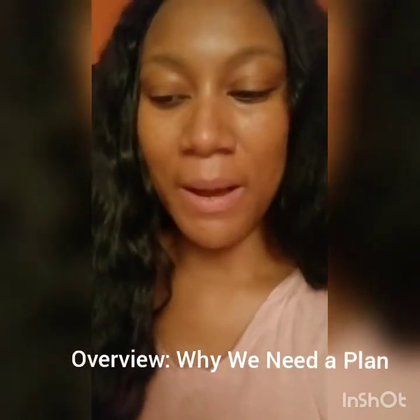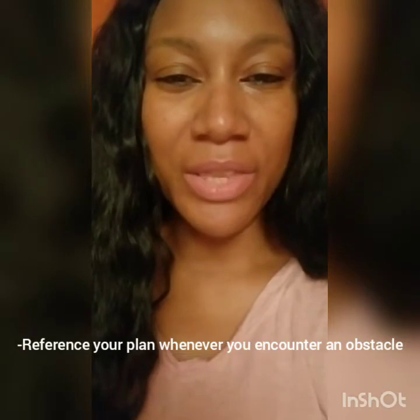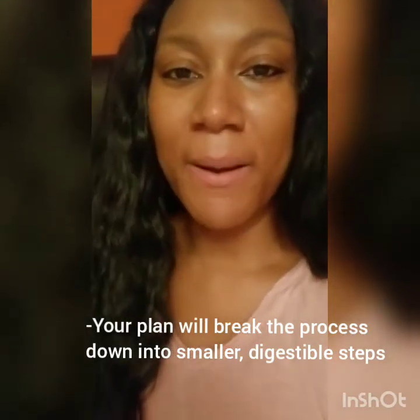The whole idea behind creating a plan is you want to have a framework. Creating a plan obviously allows you to visualize the process a little better, and you'll have something to fall back on if you get stuck. It gives you these benchmarks — like if you're trying to walk in heels and you just want to make it from your doorstep to the mailbox without falling, the mailbox is that benchmark that keeps you motivated.